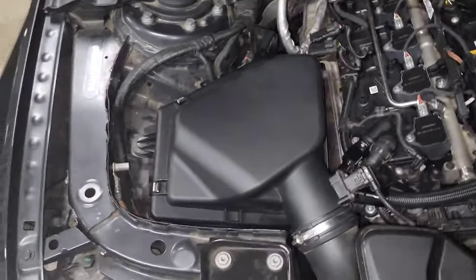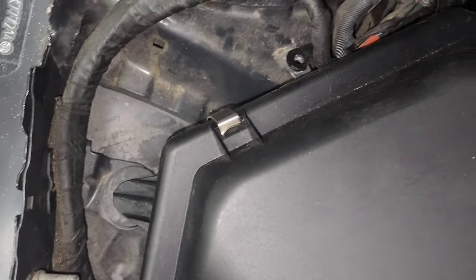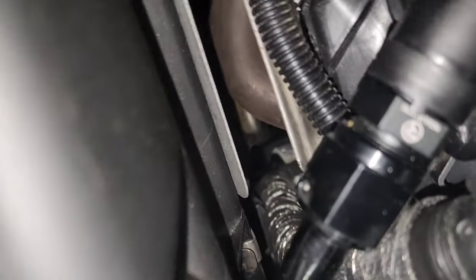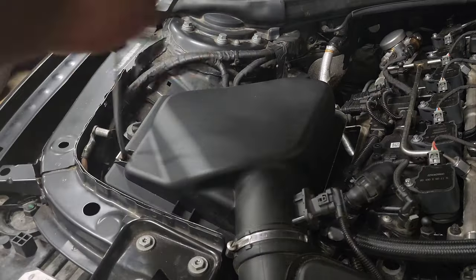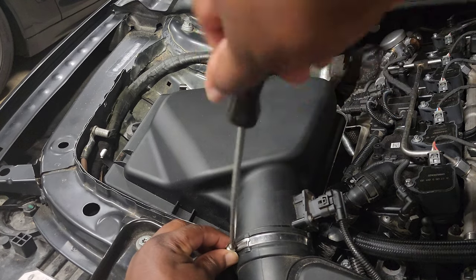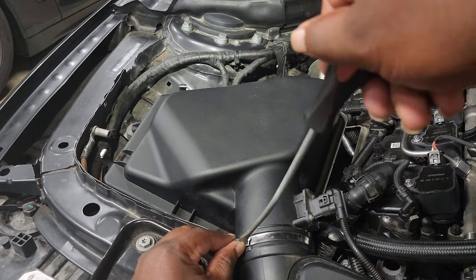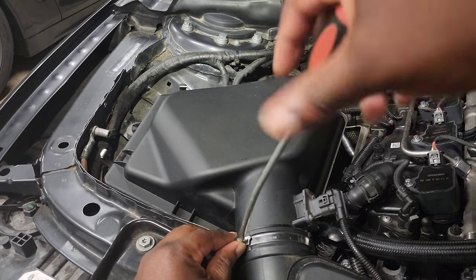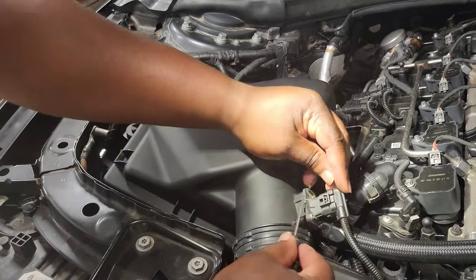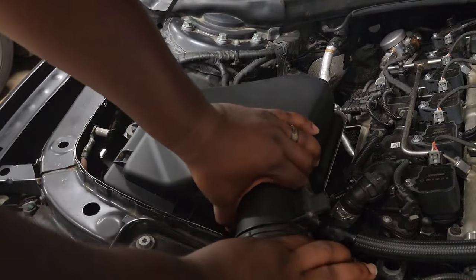The first thing we need to do is remove all of the clips holding the upper intake box on — there are four total, with one tucked almost underneath the intake tube. Grab a flathead screwdriver and pop each one off, then use the same screwdriver to loosen the hose clamp holding the upper air box on. Finally, remove the MAF sensor — normally you just pop the white tab, squeeze it, and pull the clip off, but on my car I broke the white tab so I use a pick tool to pry it open.